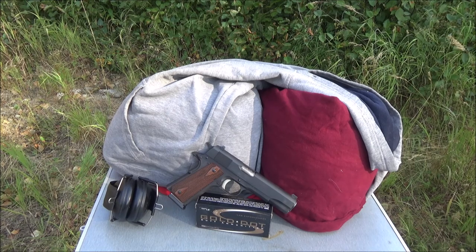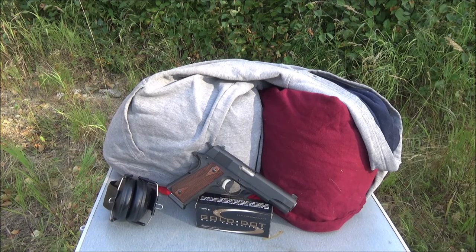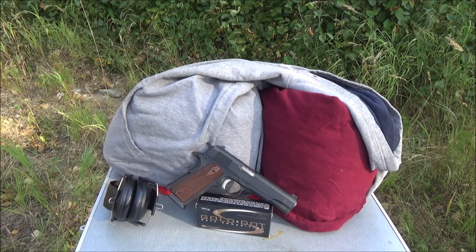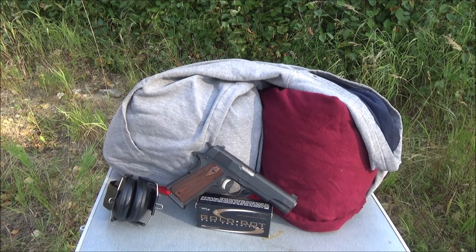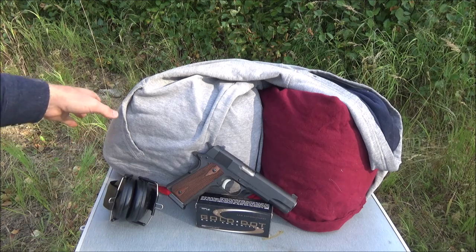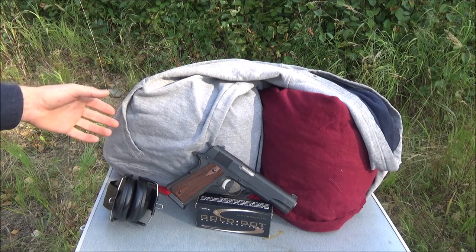Everybody has probably seen Paul Harrell's channel where he does ballistic tests using the meat target. He does it a little differently — I'm kind of doing it in the older fashion. Basically you have two or three layers: he uses a leather jacket to represent skin, but personally unless you're soaking that leather jacket it's not really representative, because skin isn't dry. We have a lot of water in us, so maybe soaked pig ears would be better.